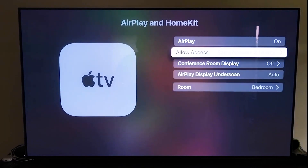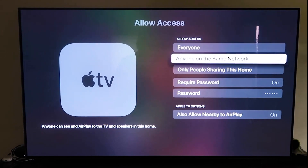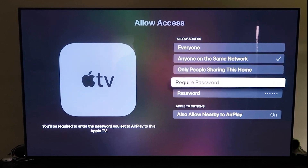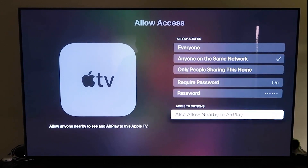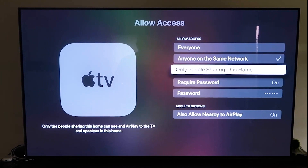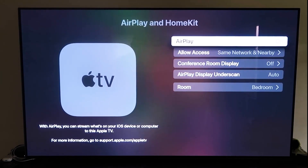Once you have it, make sure your AirPlay setting is on. It'll ask you to name your Apple TV 4K to whatever room it's in. Under Allow Access, you can choose Everyone, Anyone on the Same Network, Only People Sharing This Home, or Require a Password. There's also Allow Nearby AirPlay — that's all based on preference. Once you've selected your option, go back and make sure AirPlay is on.